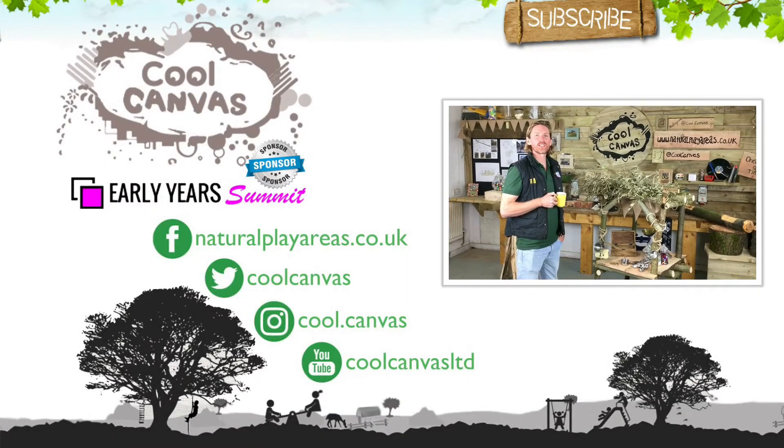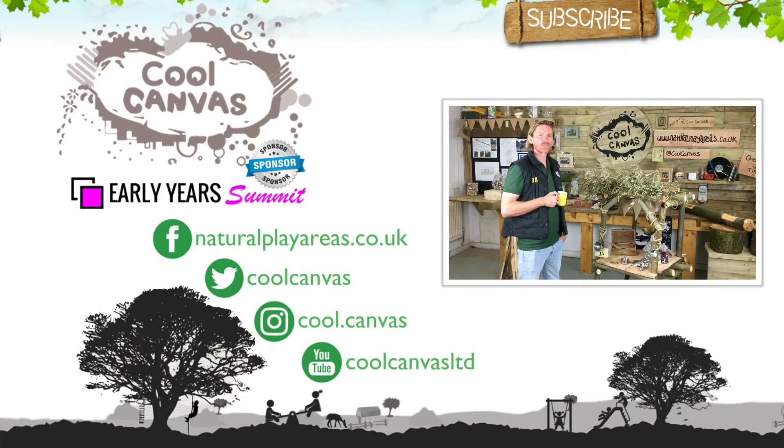Hi, I'm Oliver from Cool Canvas. We design and create bespoke natural environments across the UK for early years settings.